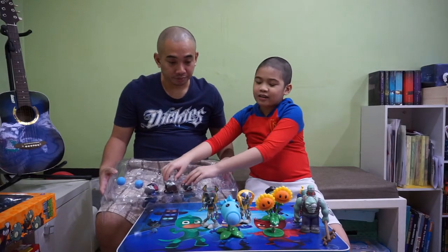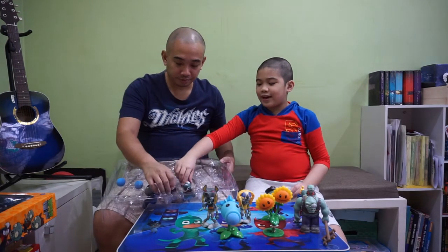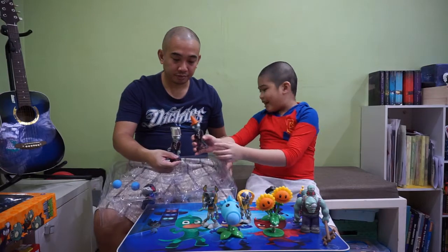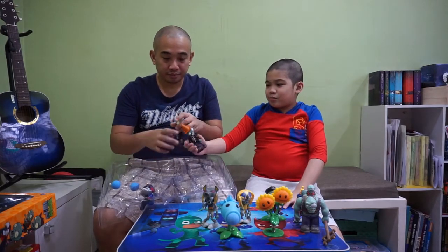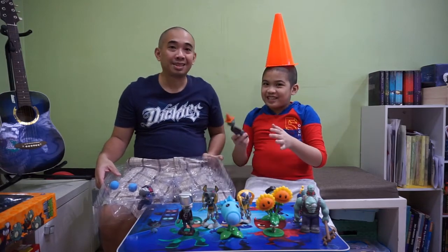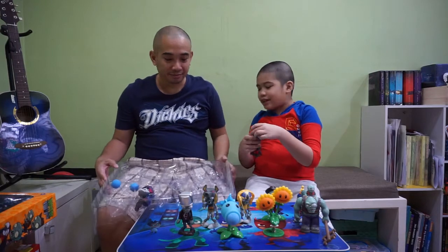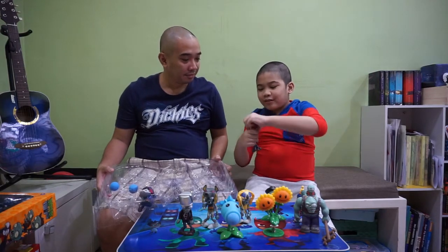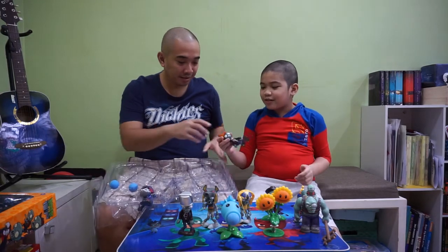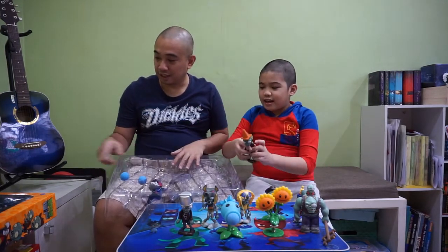Next one is actually two zombies together, and they're very familiar — Buckethead and Conehead. And when they degrade so much that their heads just fall off, you can also make that a reality. Let's go on that later, because in the next box there's also a Conehead and Buckethead.